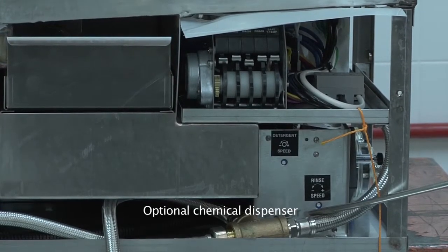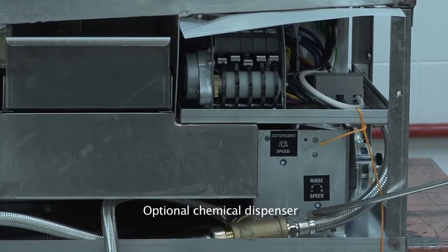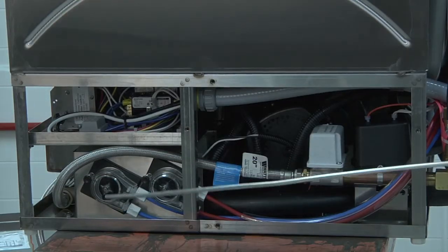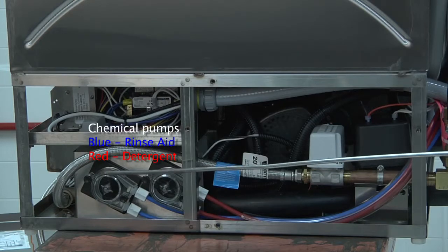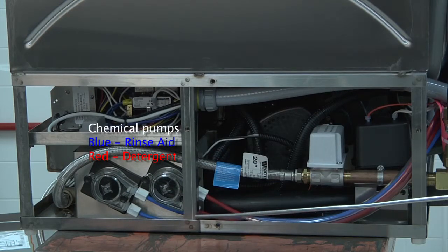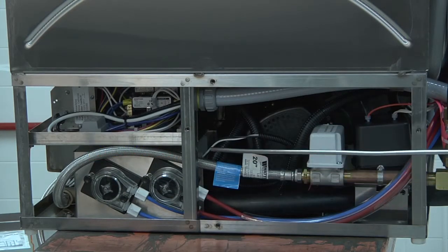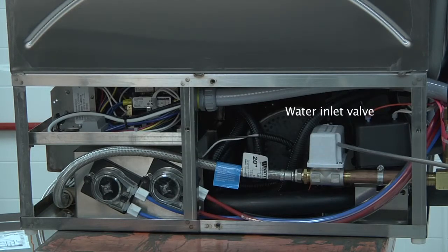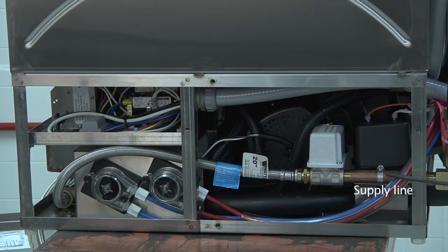Please remember the dispenser cannot be added in the field — it must be factory installed. Here we have your chemical pumps: blue is for rinse aid, red is for detergent. Then you have the water supply line connected to the water inlet valve, which is connected to the supply line coming to your dishwasher.